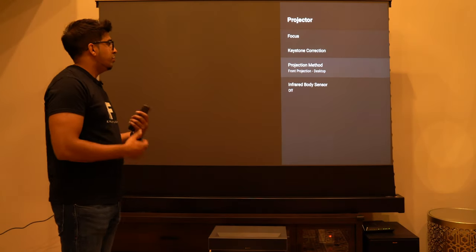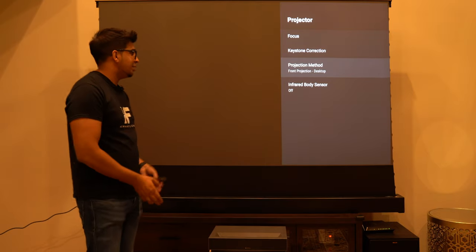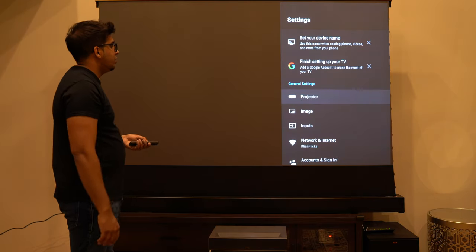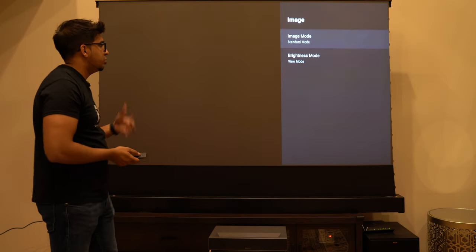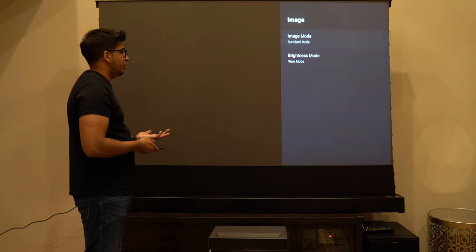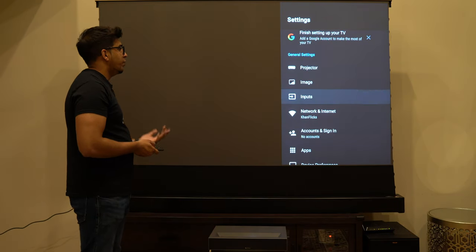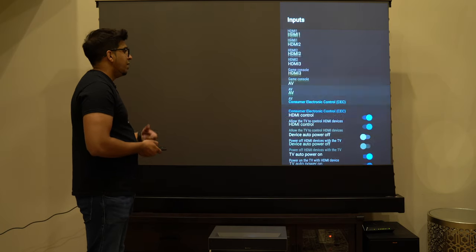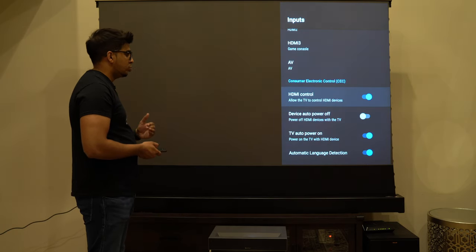You also have different projection methods — you can have it as a front projection on the desktop, or on the ceiling too, which will invert the image to match that. So you're not limited to just one setup. Moving on, we have our image settings where you can change the different image modes from standard to movie, as well as the brightness. You also have a variety of different inputs: three HDMIs, your AV, as different ways to control it.